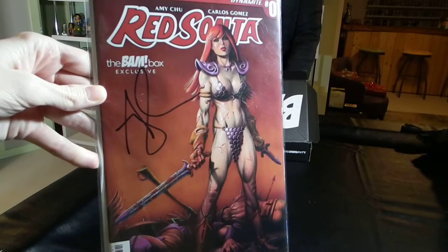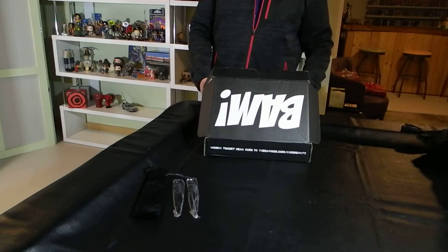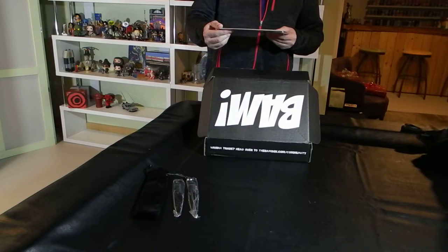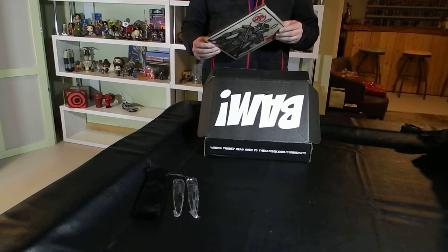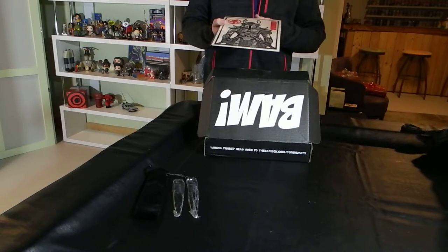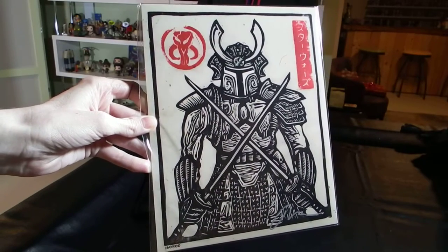So we've got two comics so far, a set of letter openers — which I think make good throwing knives — and a BAM pin. There are still two more items left in the box. The next item is a signed print, number 260 out of 500, with a BAM Box Certificate of Authenticity. The booklet calls it the Galactic Samurai Art Print, signed by the artist. It's a very cool looking, somewhat weathered-style art print of a samurai — another legend, a legend of the samurai.